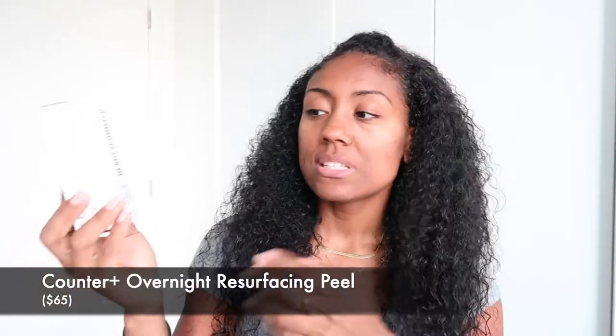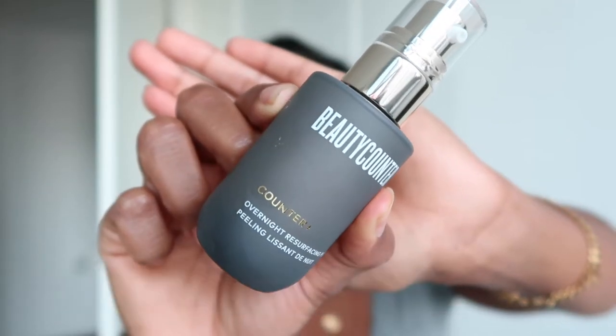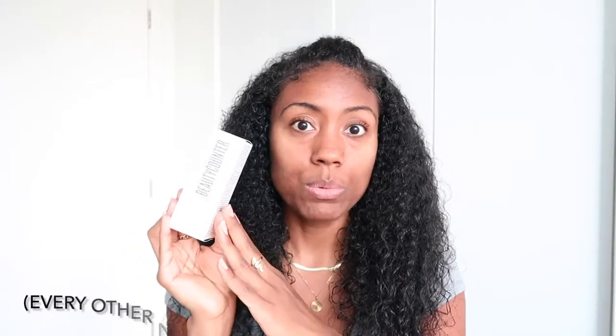The last thing I got is the Counter+ Overnight Resurfacing Peel. I'd use the Vitamin C Serum in the morning and the resurfacing peel at night after washing my face. I should do an updated skincare routine video since I've revamped everything. Also, this product comes in glass — this company uses glass instead of plastic, which is really important for anything you're consuming or putting on your face. I have large pores and think my skin could use some tightening, so we'll see if this works.